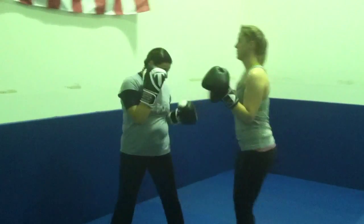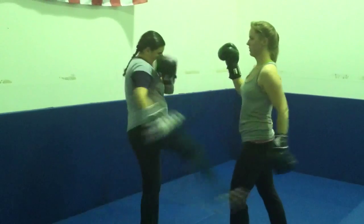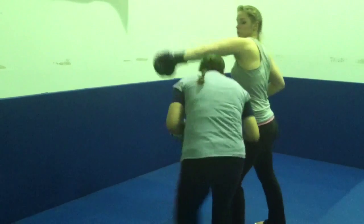Start from righty. Hook. Leg kick. Two punches. Slip. Pivot.